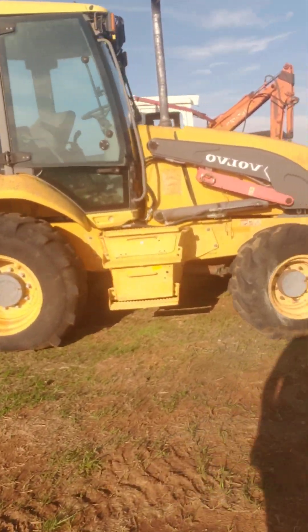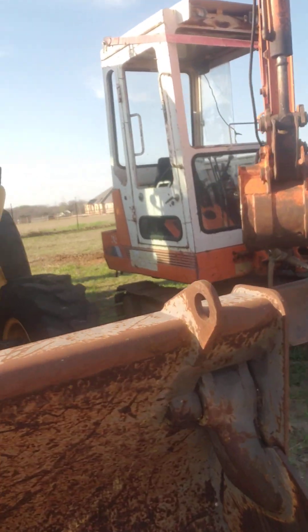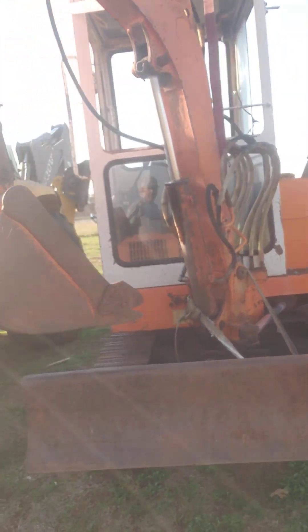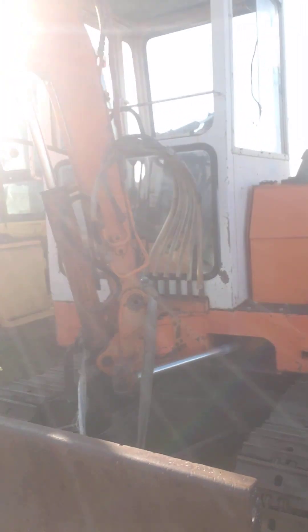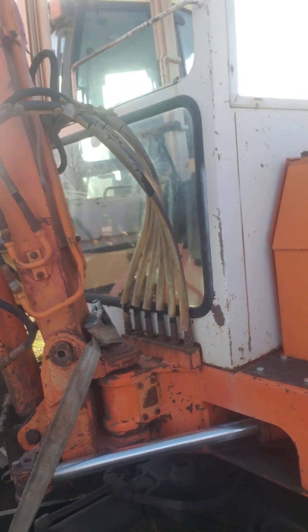The Hitachi mini excavator over here is actually what I traded for the wheel loader. It needs a lot of work — I've got two different engines for it — but I'm not doing it. A buddy of mine is going to get it and put it all back together. Hopefully he'll make it work into a good little machine.